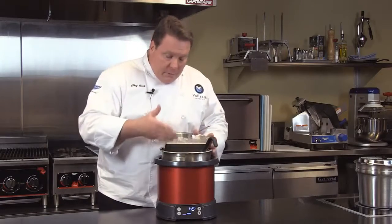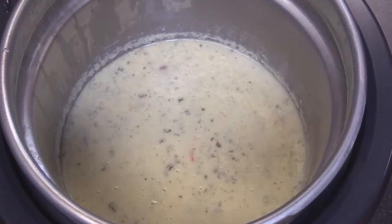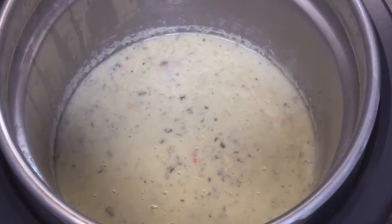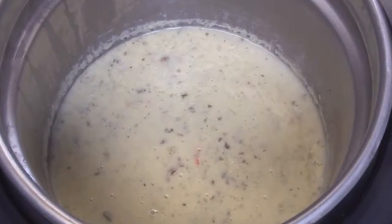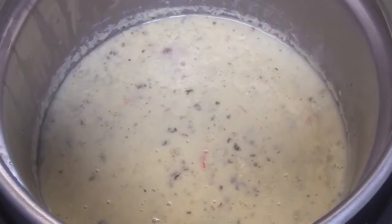Even after eight hours now, we've had this product in here, and we don't have that brown ring around the top edge. Because it's heating so evenly, even when there's less than a full pot of soup — it's the way induction works. So it's very even, and we get much, much higher yields.